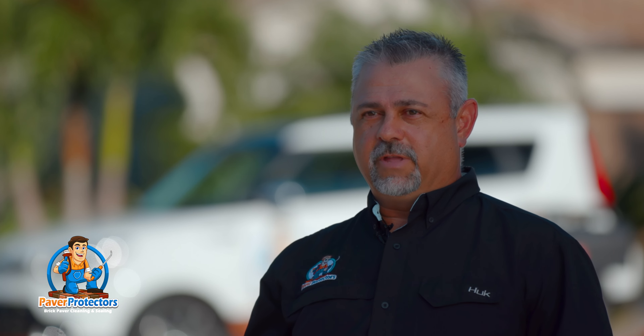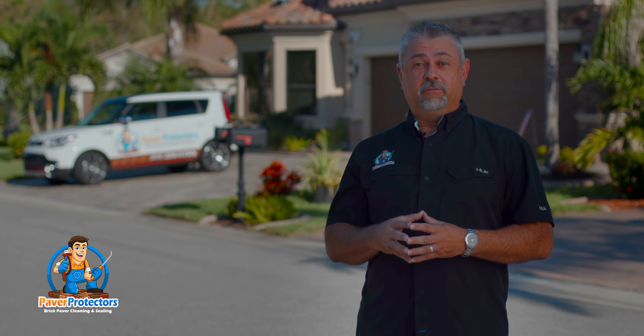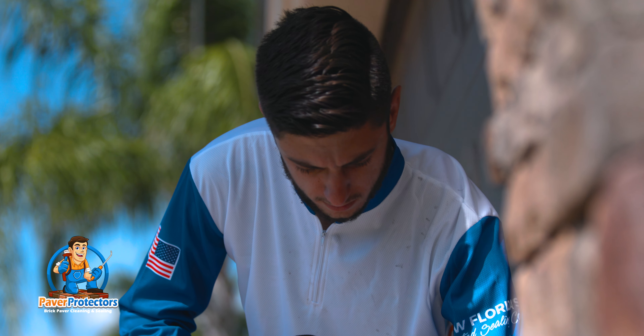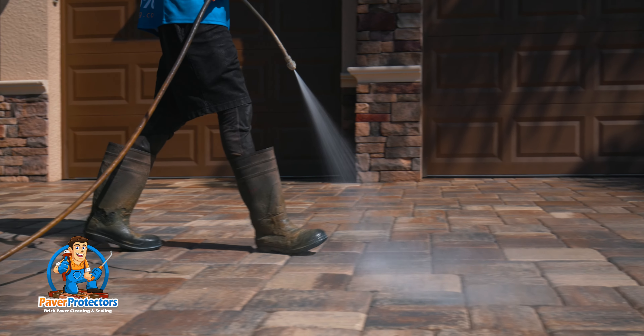The number of coats that we put down is job specific. If the job requires more sealer, you're going to get more sealer to achieve the desired result at no additional charge to you. We pay very close attention to the absorption rate — we definitely want to avoid over-applying, which can cause puddling and adhesion issues as the sealer starts to cure.